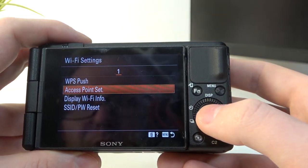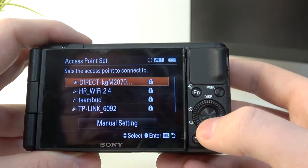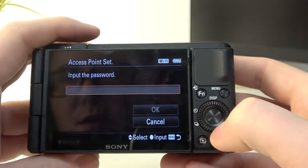Then go for access point set — it should start finding Wi-Fi networks. Keep in mind that it only works on 2.4GHz band networks, not 5G. So here I'm using this one.